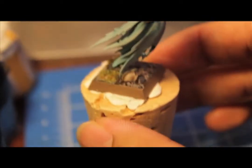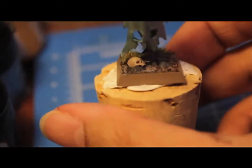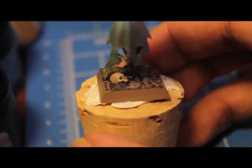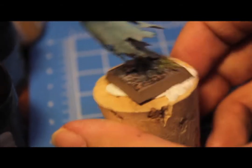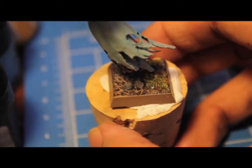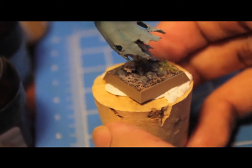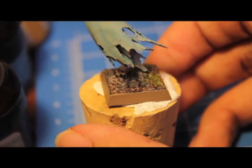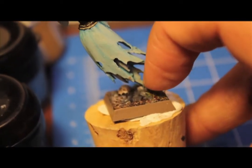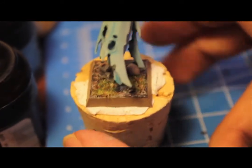For the base, I painted the rim Calthan Brown first, then painted the molded details on. I used the same recipe as my Great Taurus — all black, then highlighted up with some browns, and finally Deneb Stone. I did the bigger rocks in gray, and I also put in some scorched grass.